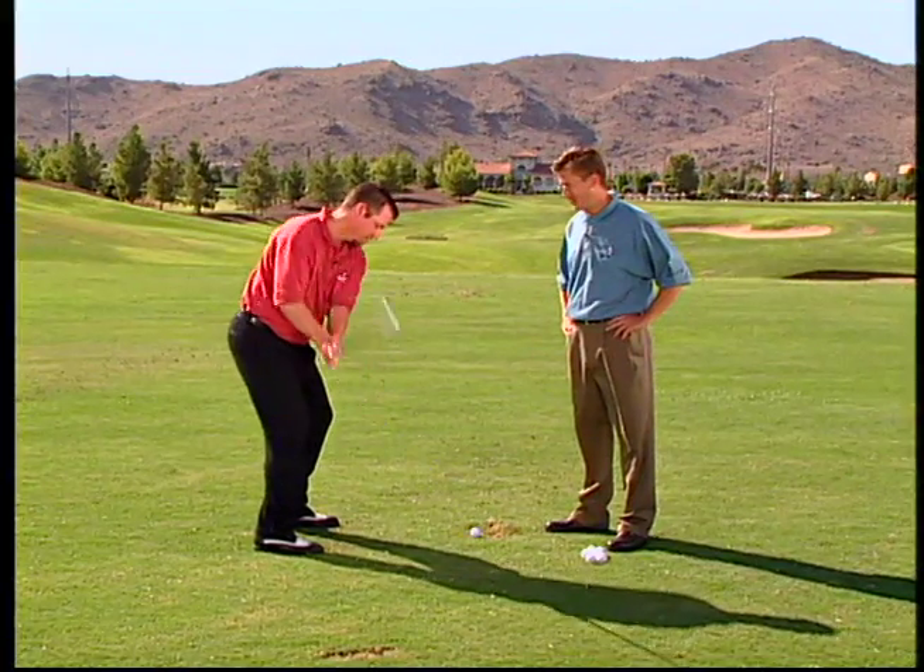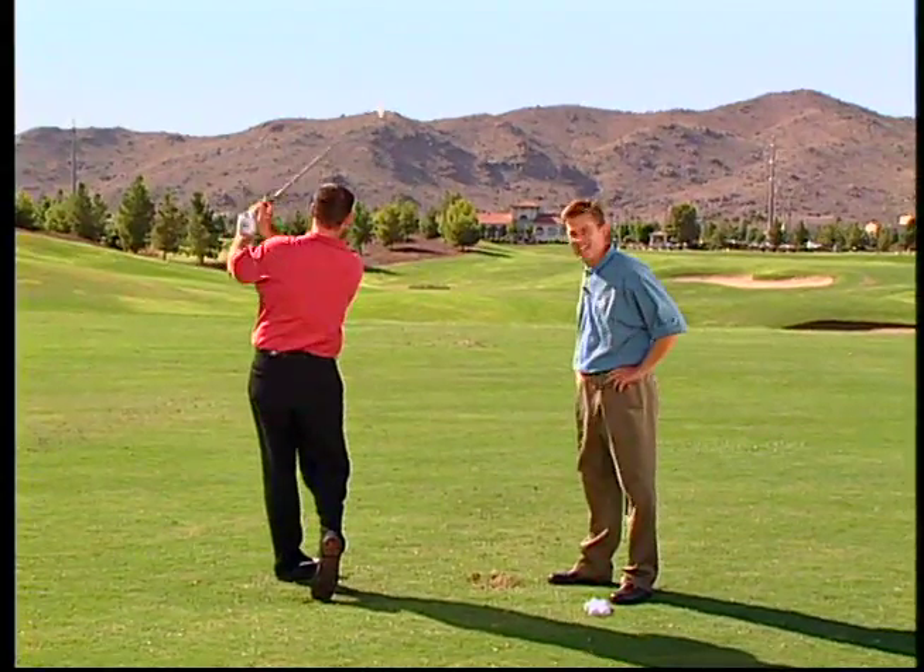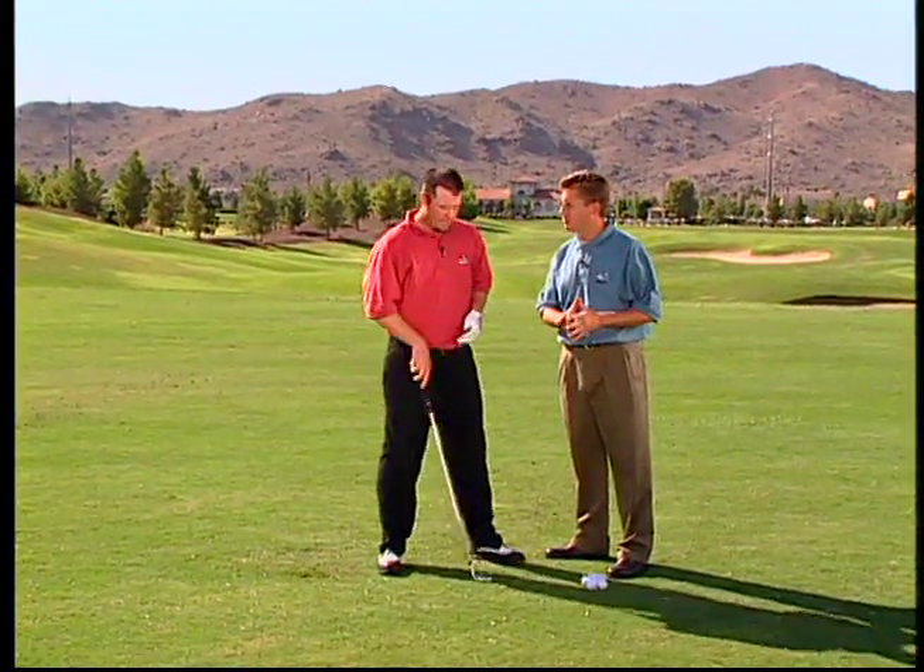He's going to pull it, and a pull is caused by — what does it feel like, Brian? What does it feel like when you're trying to pull it? It feels like an outside-to-inside swing path. Exactly. He's altering his path. He can feel the difference because he's done the different swings.